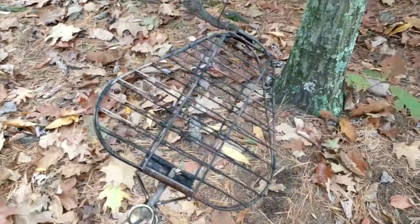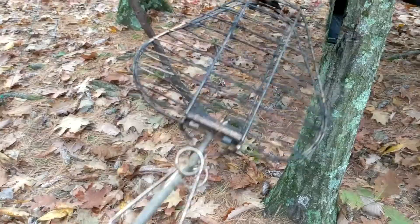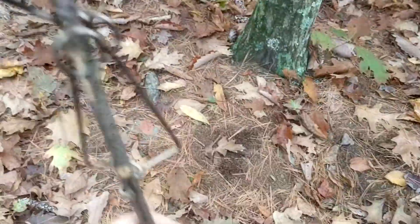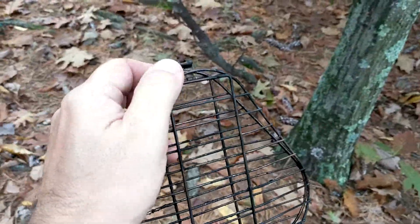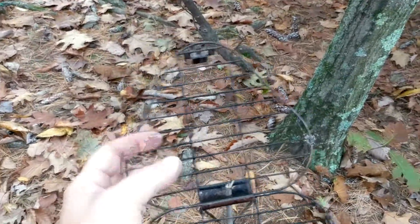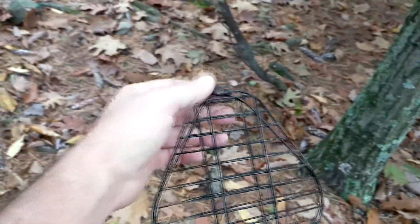I don't usually bring actual food with me — usually just bring dehydrated meals — but I decided to grab some hot dogs and hamburgers and use this little grill. Basically, you get any stick and the handle kind of grasps around it, and then there's this little latch here — you open it up and it will fit a hamburger patty perfectly. You can put a couple hot dogs in there, some bratwurst, or even a small piece of chicken will fit in there.